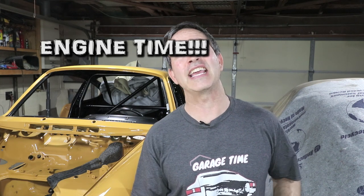Welcome to a new chapter on my Porsche 911 restoration project. It's finally engine time — well, sort of. Let me explain.